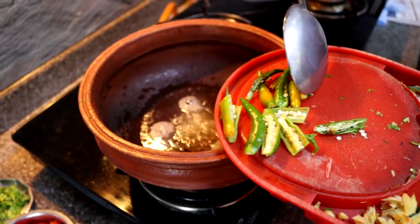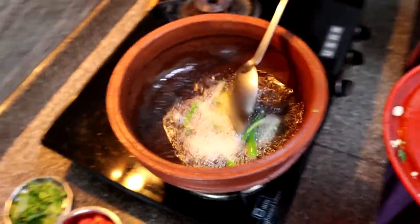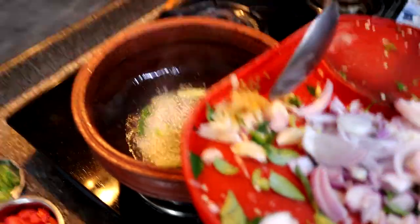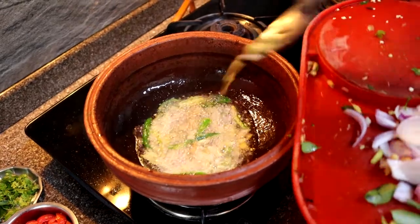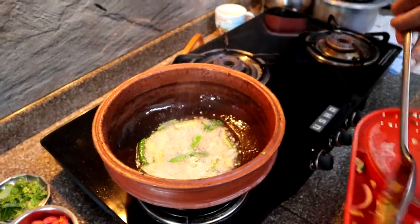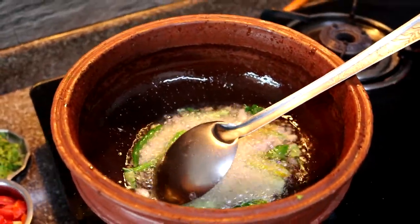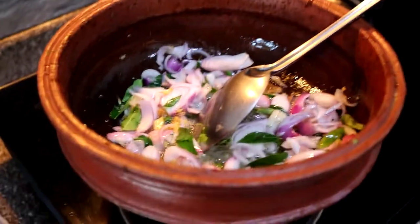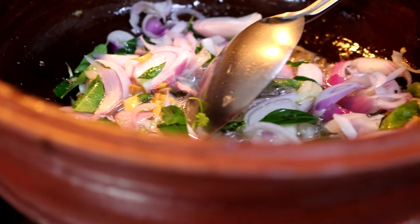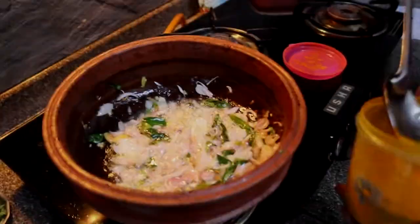Next up, we're adding in the slit green chili, followed by ginger and garlic that have been cut into small bits and pounded slightly — not too much. We're not using ginger-garlic paste in this curry, so the cut pieces are more than sufficient. Then we're adding both the small and big onions together — about one big onion and four or five small onions — and sautéing for five to ten minutes until slightly browned.